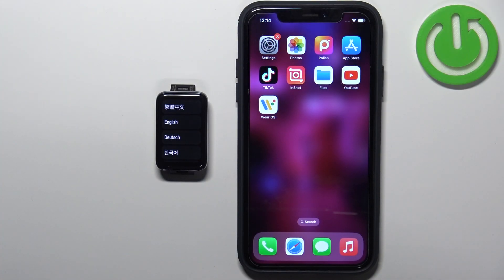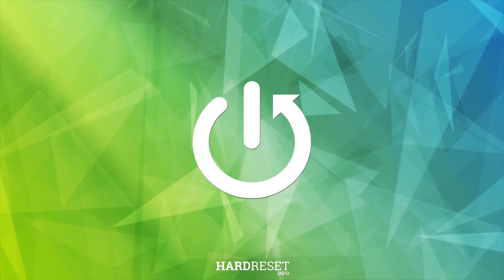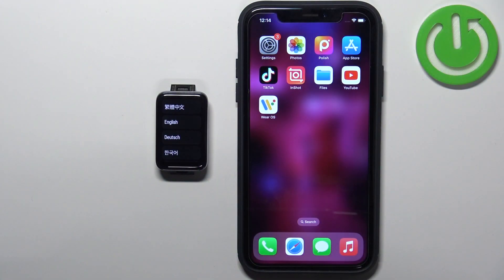Welcome. In front of me I have the Xiaomi Smart Band 7 Pro and I'm going to show you how to pair this smart band with the iPhone. First, you will need to turn it on, and you can turn it on by plugging it into a charger. Once you plug it in, the smart band should turn on automatically.